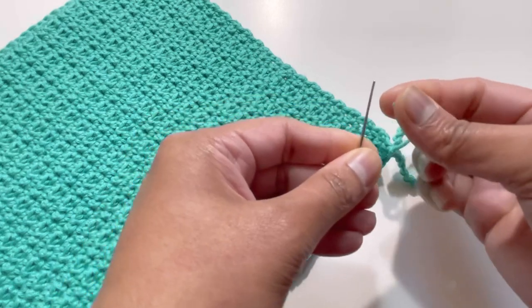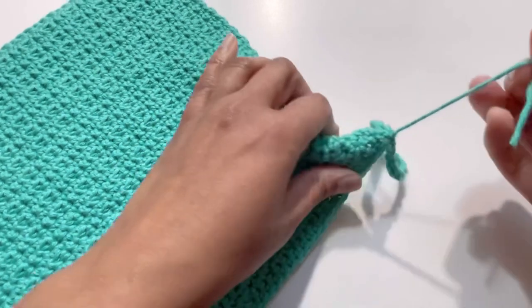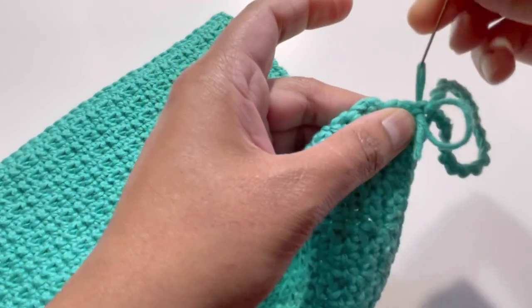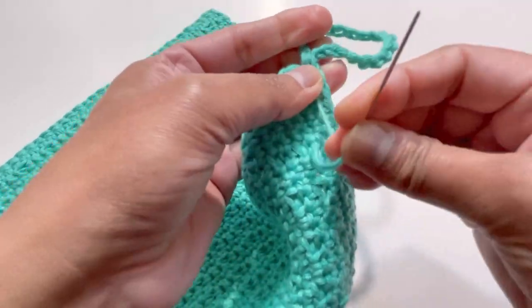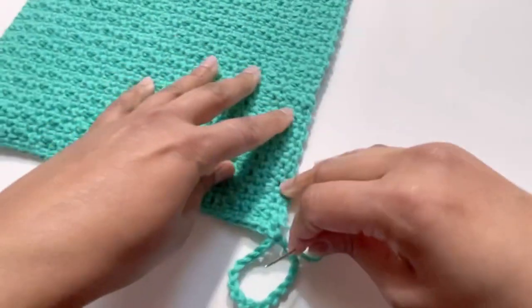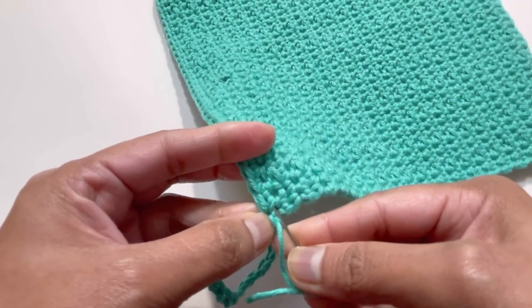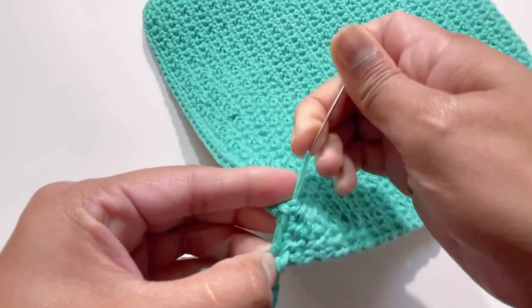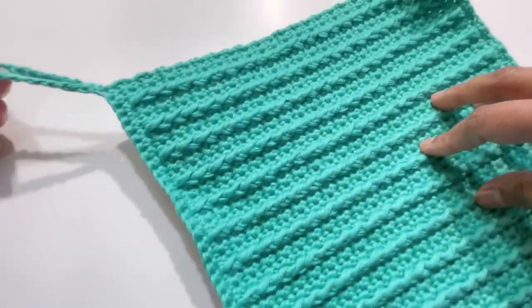Thread your needle and make a small knot to secure the yarn, then hide the ends in. Hide both the starting and ending yarn tails.